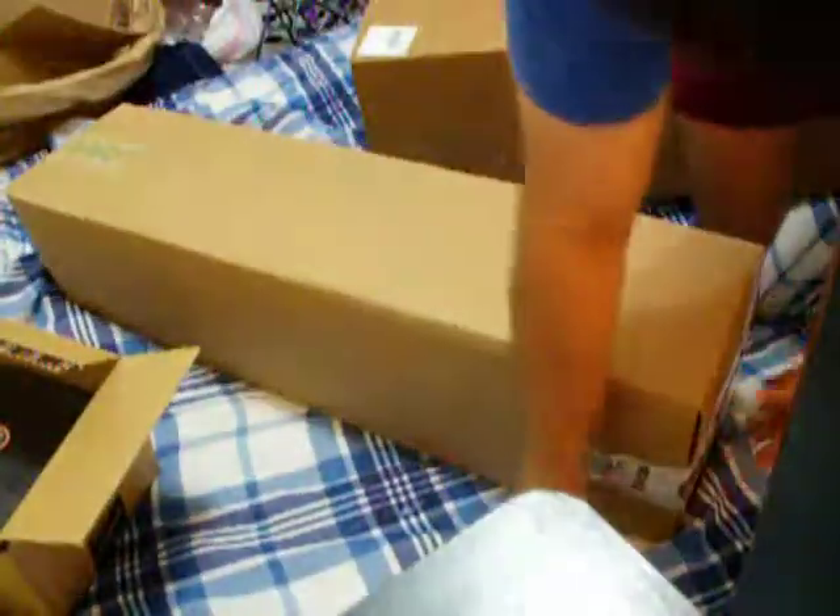I guess they put a box in a box. I don't know if you can read that. That was kind of pointless. Let's go ahead and just open this then.